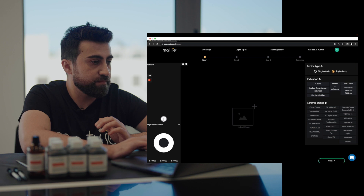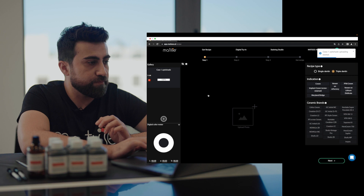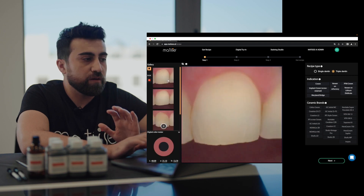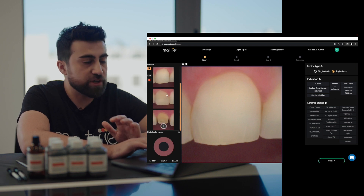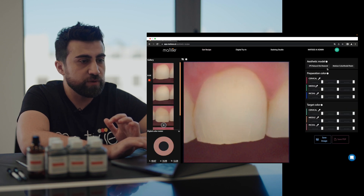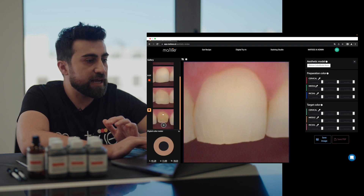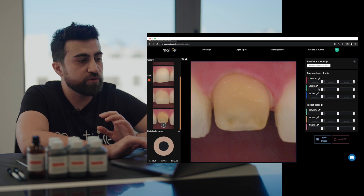First, we need to receive a recipe from Matisse software. We upload OptiShade images — you will need a picture of the target tooth and the preparation color. Once the pictures are uploaded, we go to aesthetic model, select Matisse color model resin, then select the preparation color. You have three color pickers here to generate the recipe.